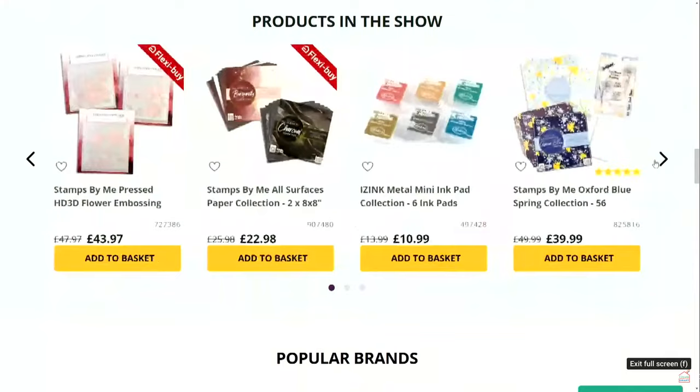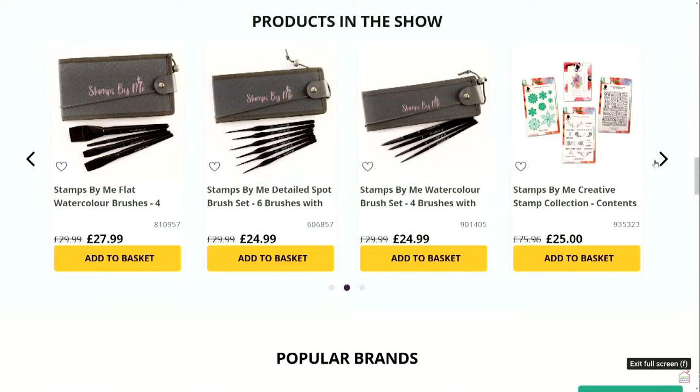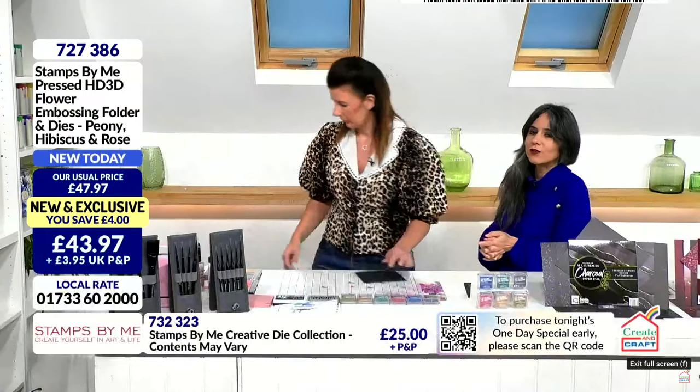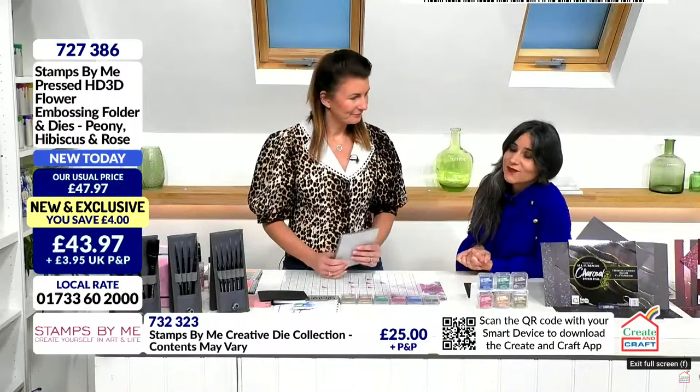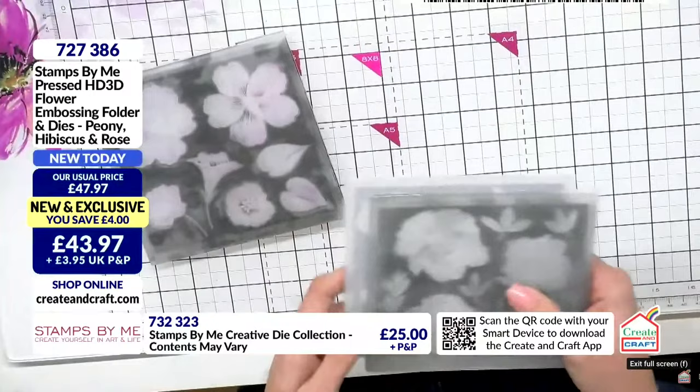The best way to check your baskets out is the website createandcraft.com. You can shop ahead and see all sorts of watercolor paints - the neon ones from Thirsty Brush - and of course we have the papers we're going to look at in a second, plus the brushes. They are very cool classics with the wallets as well. Lots of different possibilities with those brushes. Cap and care at £3.95 per order, so don't worry. Remember there's lots more on the website createandcraft.com.